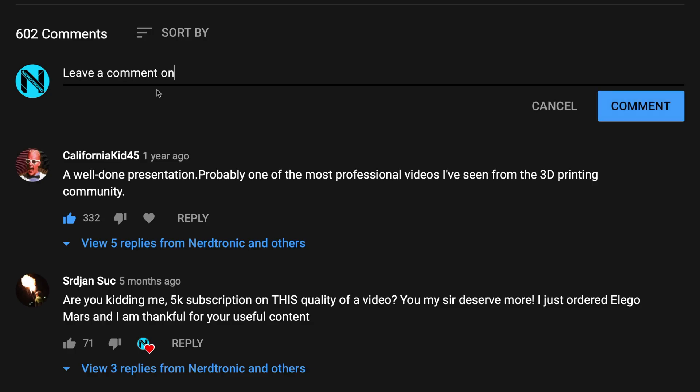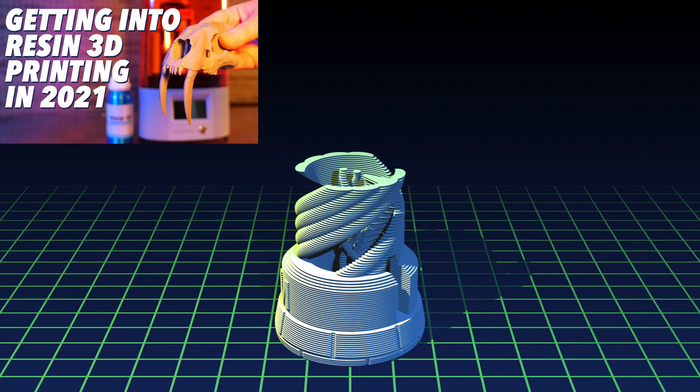So that's it — that's how I clean parts. If you have a different method or some tips, please share them. If you don't have a 3D printer yet or are just getting started, please check out my video on getting into resin 3D printing. Thanks for watching.